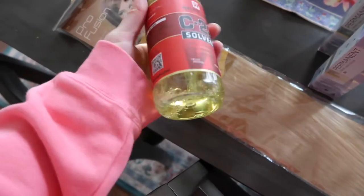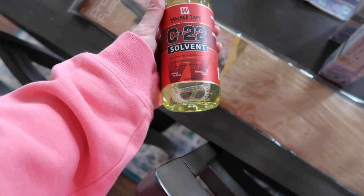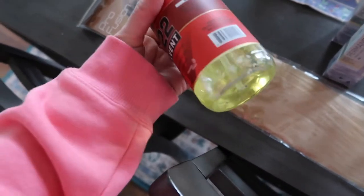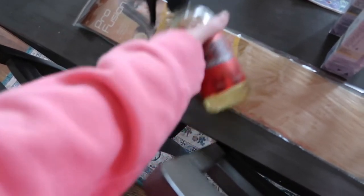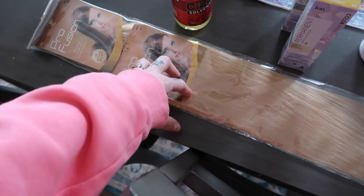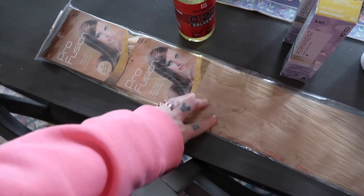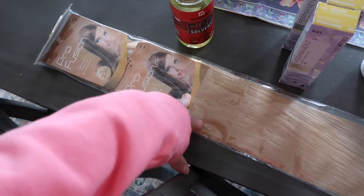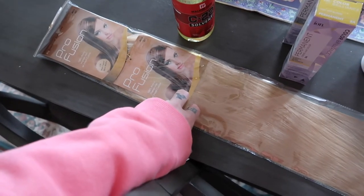I want it to be more of a mushroom blonde with a cooler tone — hopefully that'll knock out some of the golden yellow. This hair comes with a huge bottle of tape solvent remover, which is amazing and very generous. You can get this hair on sale quite often — I'll have links below. I've gotten these for about a hundred dollars, and to do a full head of extensions at home for that price is unheard of.